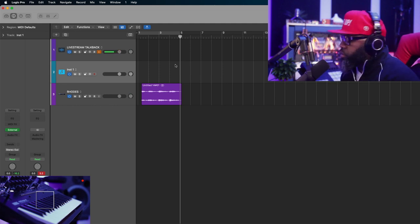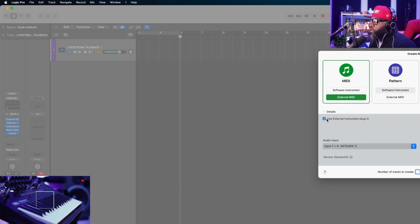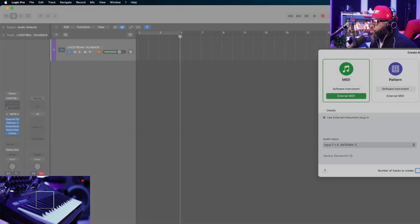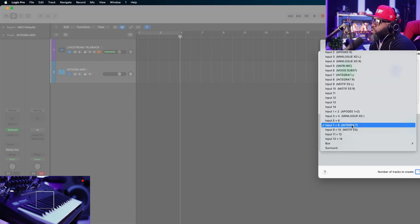So let me show you what I do now. Making my preset from scratch, I'm going to repeat the same processes as before, but this time once I do it I don't have to do it again. Choose my external MIDI, make sure 'use external instrument plugins' is checked off, choose your input that your keyboard or drum machine or whatever is connected to, choose your MIDI destination and output. I'm going to name this 'Integra MIDI.' Then let's add our audio track going into that same input.